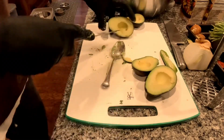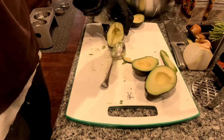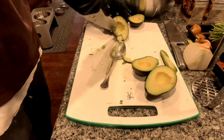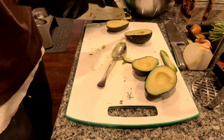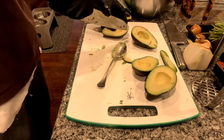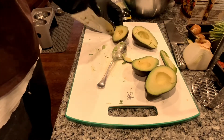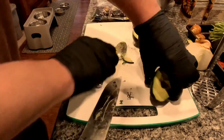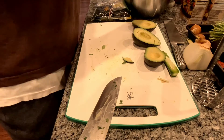I'm down to two avocados now. I'm just going to go like this with my knife and score it — come across like this. This is going to give us our nice chunks. You just want to go right to the skin; you don't want to go through it. I'm going to do one whole avocado this way and use the rest as the base.